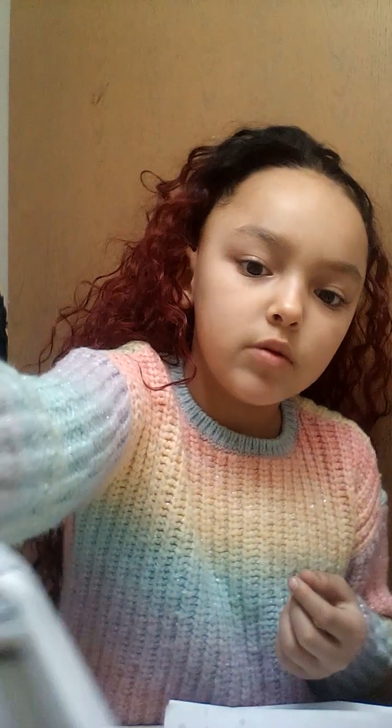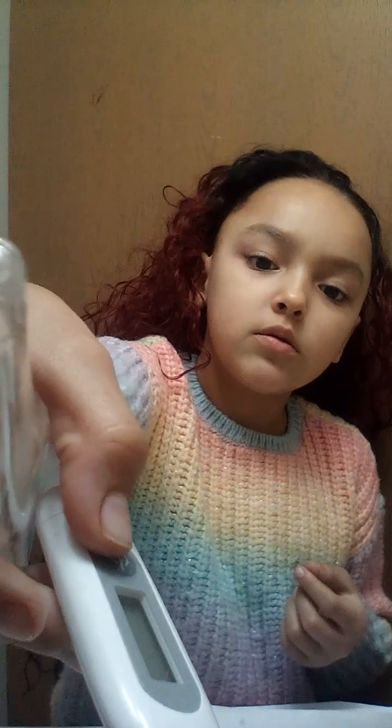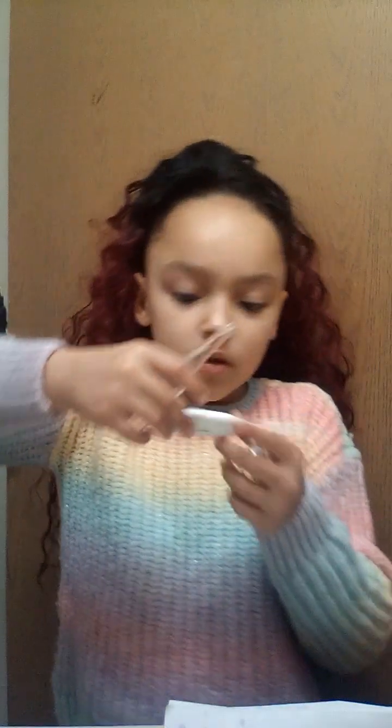Put it in your mouth — okay, you guys are good, we can do the ASMR.